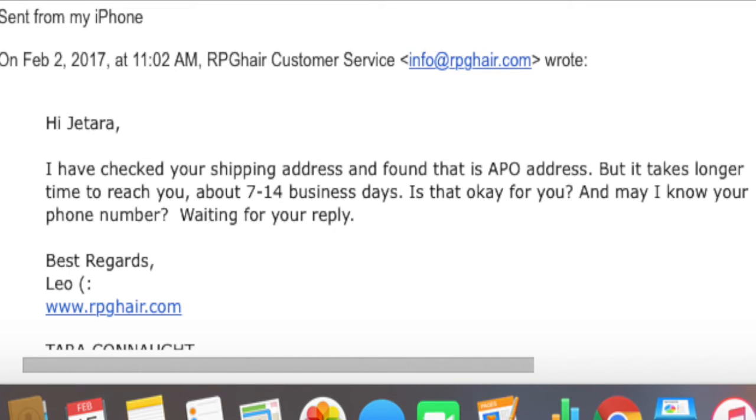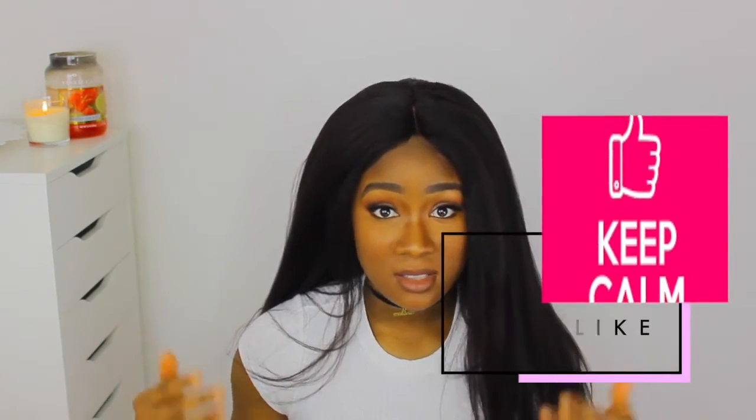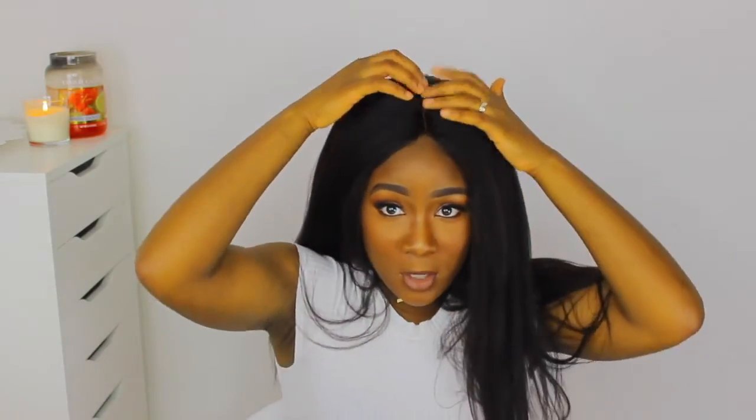I want to quickly clarify why I love their customer service so much. I ordered my product around January 31st, and two days later I received an email on February 2nd. It read: 'I have checked your shipping address and found that it is an APO address, but it takes a longer time to reach you — about 7 to 14 business days. Is that okay for you? May I know your phone number? Waiting for your reply.' I like the fact that they let me know the change as soon as possible. However, it didn't take the full two weeks — it took 7 days to get to me. As for the cons: you can't part it all over. You get this one part that they give you, but if you want a different one, you can shift it around to get what you want.